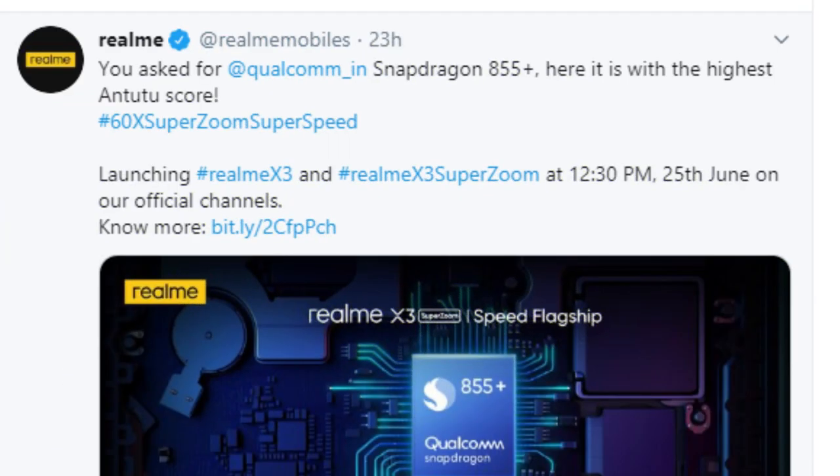In the latest tweet, Realme X3 will use the Snapdragon 855. Realme X3 is a little less than 120,000, so the Snapdragon 855 processor is confirmed.